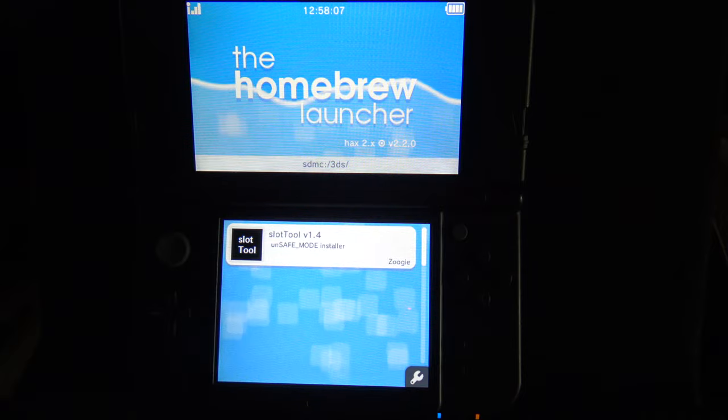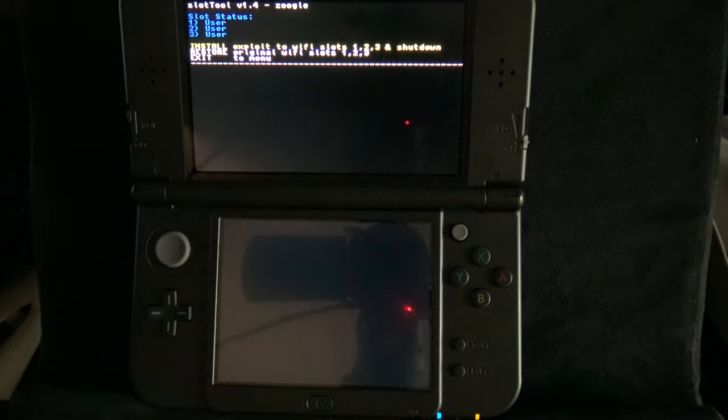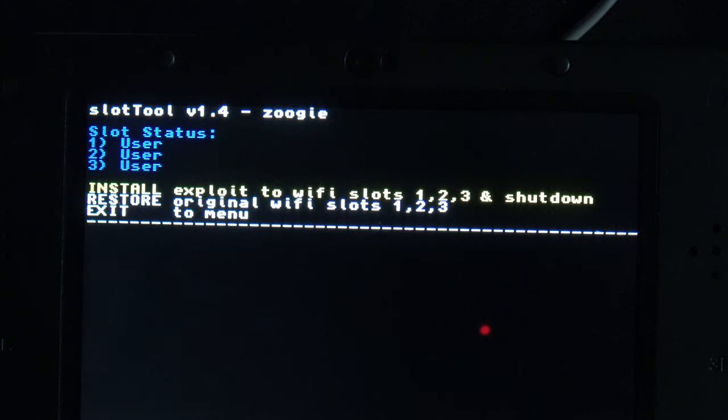You'll have one application available to you, which is Slot Tool. Tap on it to launch it. Once it launches, you'll see several menu choices in the top display. Change the yellow highlight until you get to 'Install exploit to Wi-Fi Slots 1, 2, 3 and shut down' and select it with the A button. When it shuts down, remove the SD card from your device and put it back in your computer.